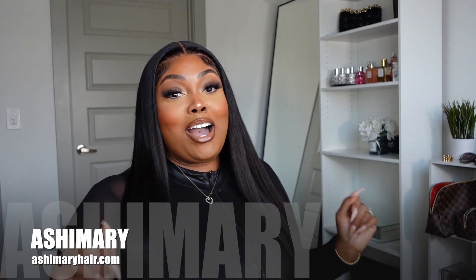Ladies, welcome back to my channel. If you are new here, my name is Monae — welcome, welcome! Today is going to be a review on this gorgeous bust-down middle part 34-inch unit from Ash Mary Hair. I'm super excited — you guys know how I feel about some good long hair. If you're interested and want the details, let's get into this review.